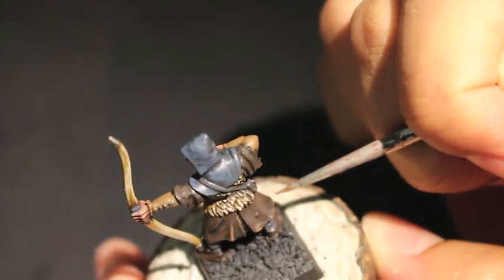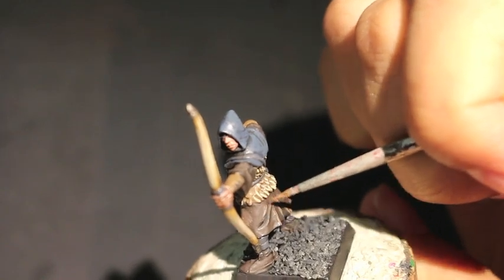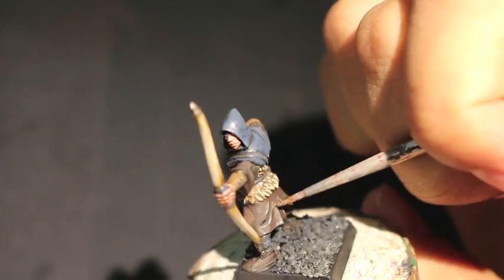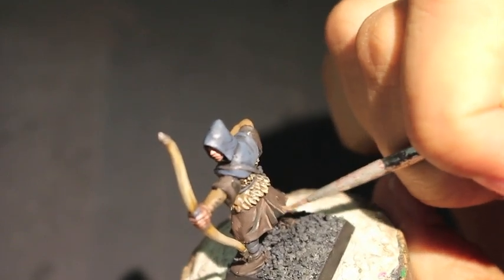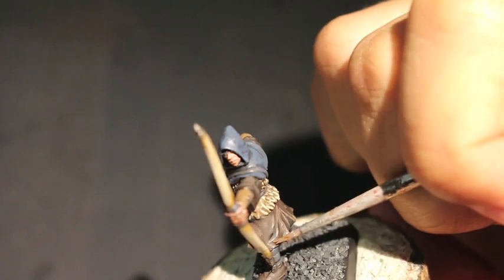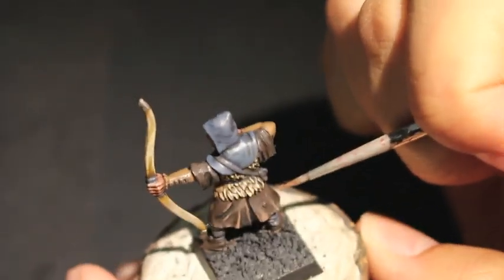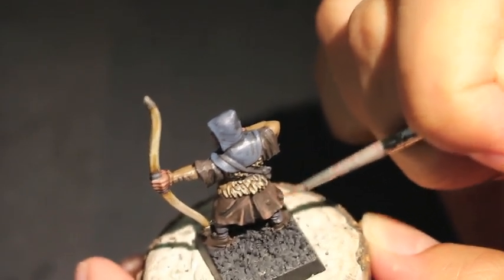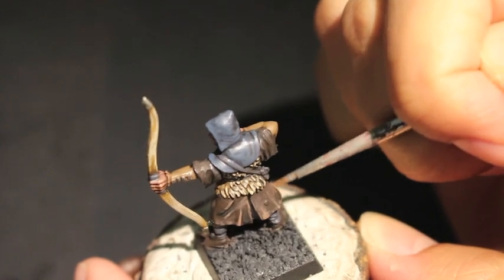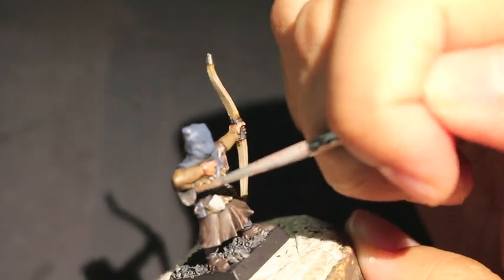If you wanted to go with a second highlight to really bring up the colors — I didn't because I wanted this guy to look dark and murky and bleak — but if I wanted a second highlight, what I would do is paint within the Gorthor Brown a second, lighter bone-ish color. So maybe a Karak Stone, a Zandri Dust, or a Rakarth Flesh. You shouldn't do too much because cloth is not going to be too differently colored as it's rippling on the model. But yeah, that's up to you.